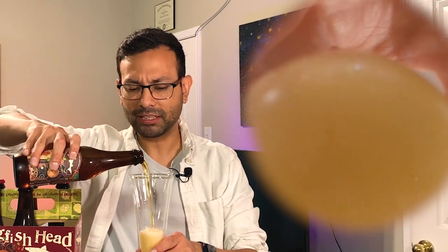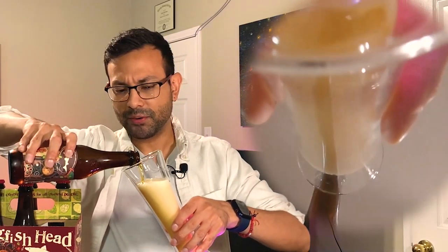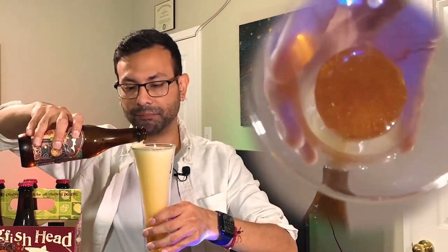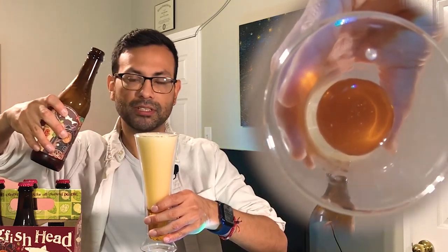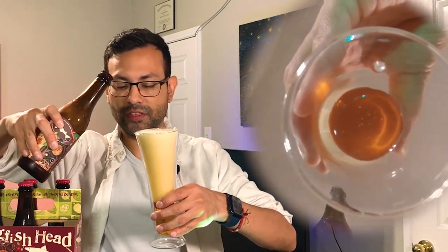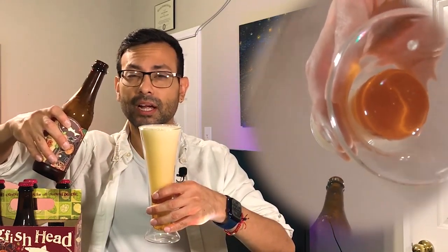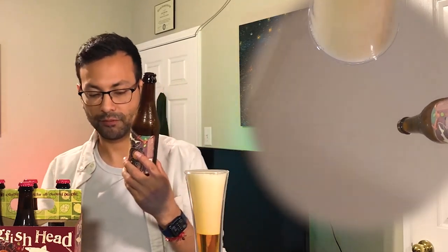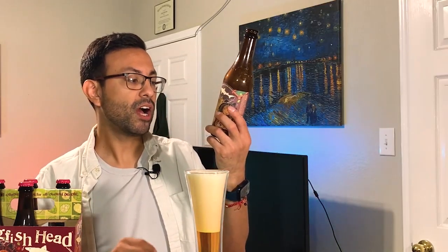I was expecting for some reason a very lighter color tone to it, but I guess it makes sense if it's an Imperial IPA — kind of a blend of golden and darker color tones. This part totally screwed up. We're gonna wait until it settles and read more on this beer: 'Our continually hopped Imperial IPA whose powerful malt backbone stands up to an extreme hopping rate for a pungent, non-crushingly hop flavor.'